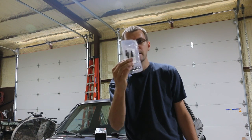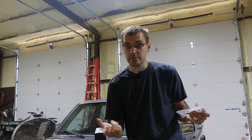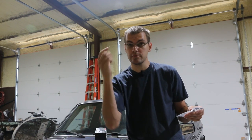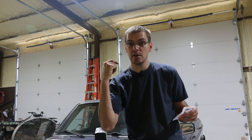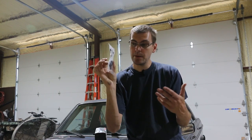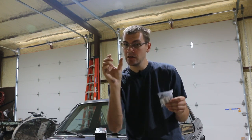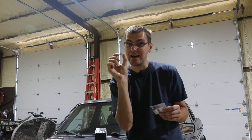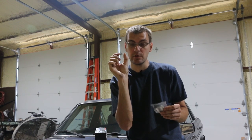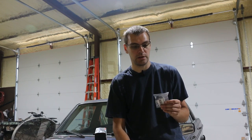Your wear indicators are these little guys. They're basically a very simple setup. Power goes to the light in your dash, and then the ground is just not connected to anything except for these. So what happens when this little plastic tip wears down to where it makes contact with the brake rotor? It has a ground source and illuminates the brake pad warning light.